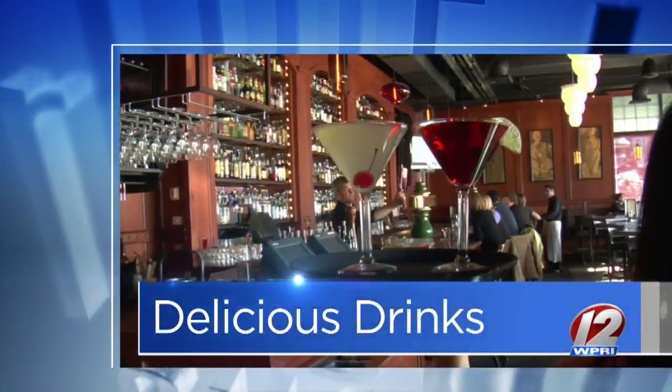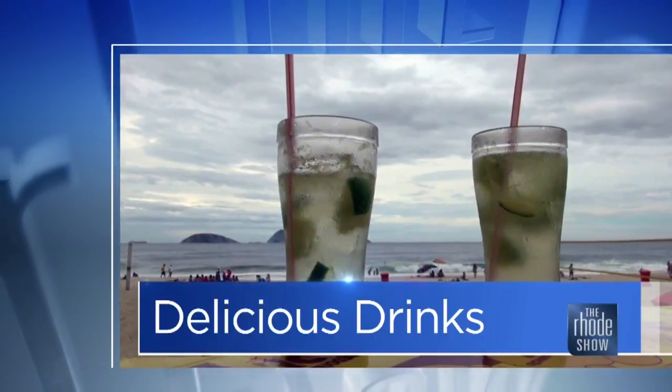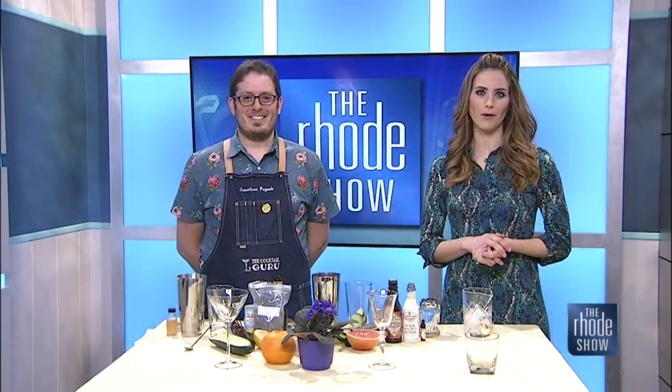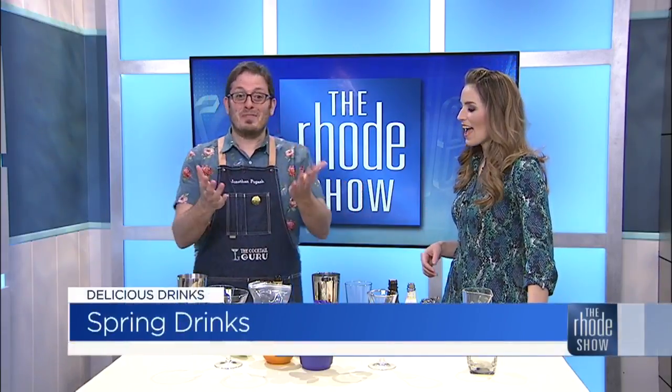This morning we are ready for some delicious drinks as we thaw out from winter and long for that steady stretch of spring weather. Our friend Jonathan Kogash, the Cocktail Guru, is back with us. Good morning, Michaela. Good morning, everyone.